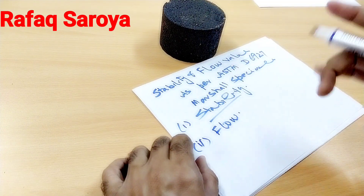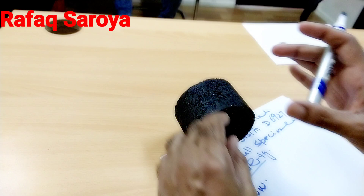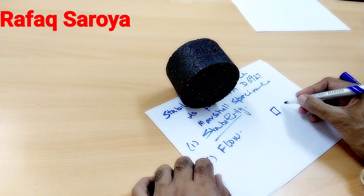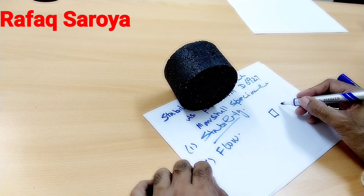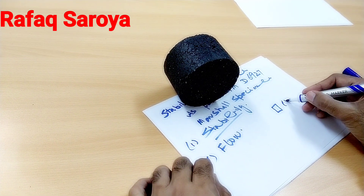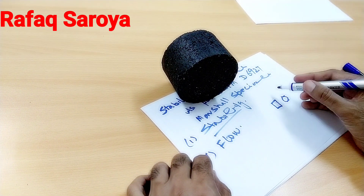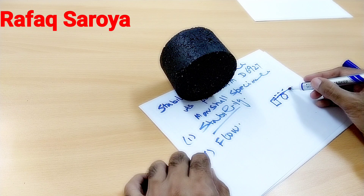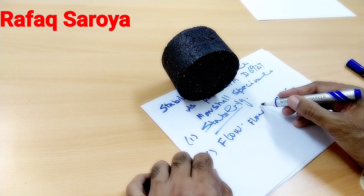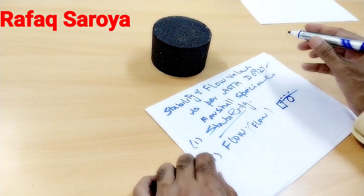This is the specimen in its normal condition. When force is applied on it, it is no more in the cylindrical shape — it gets a shape like this, becoming a little bulged. This type of deformation is produced, and this distance is known as our flow value.